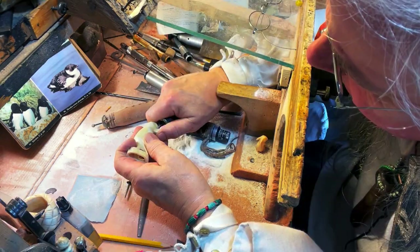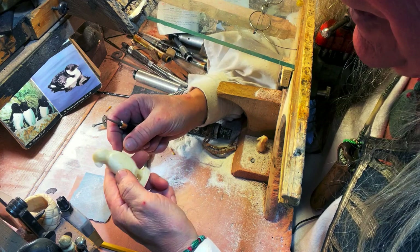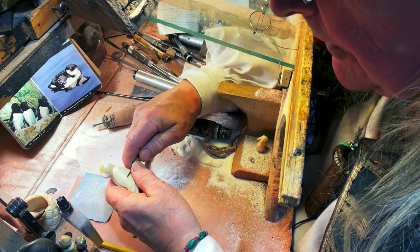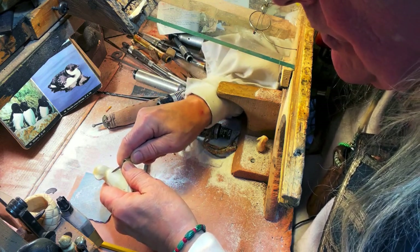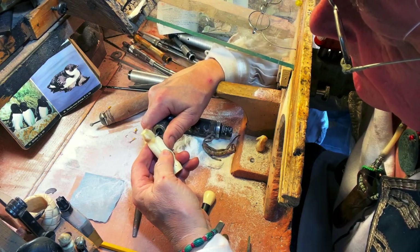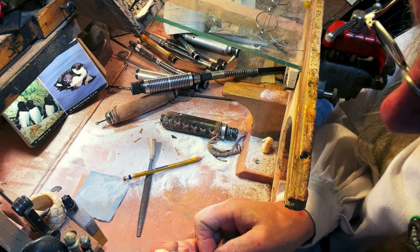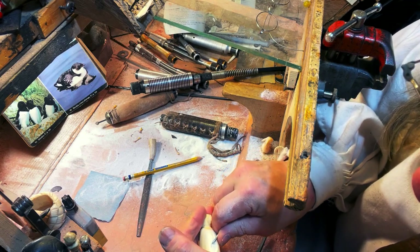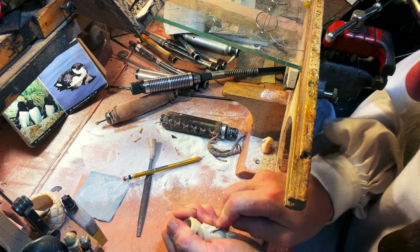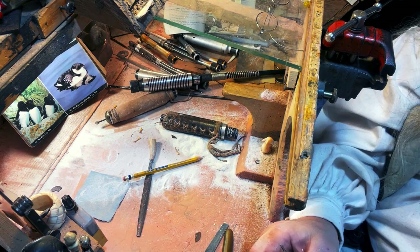At this point with the little puffin I'm going back and forth with hand tools and power tools. Basically I'm using this tool to scrape away the natural texture of the tooth, smooth it out, and make ready for the details. Here I'm using a chisel to cut in some of the finer details — finest we're going to get.